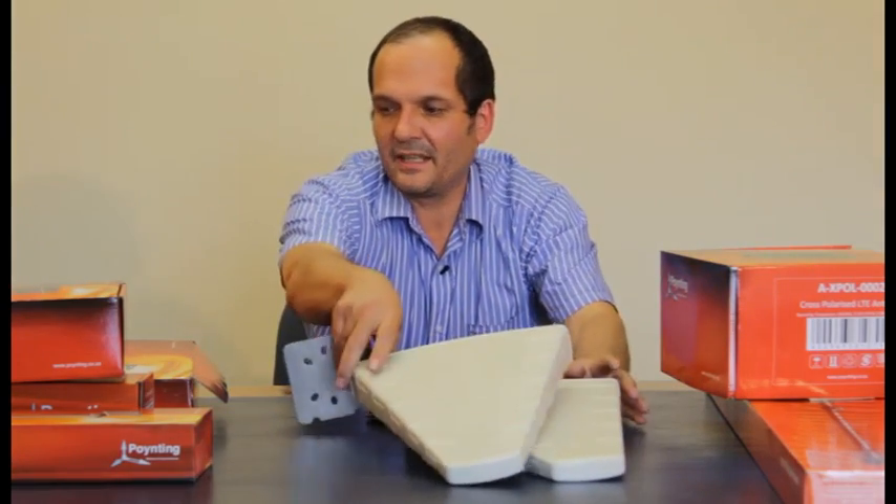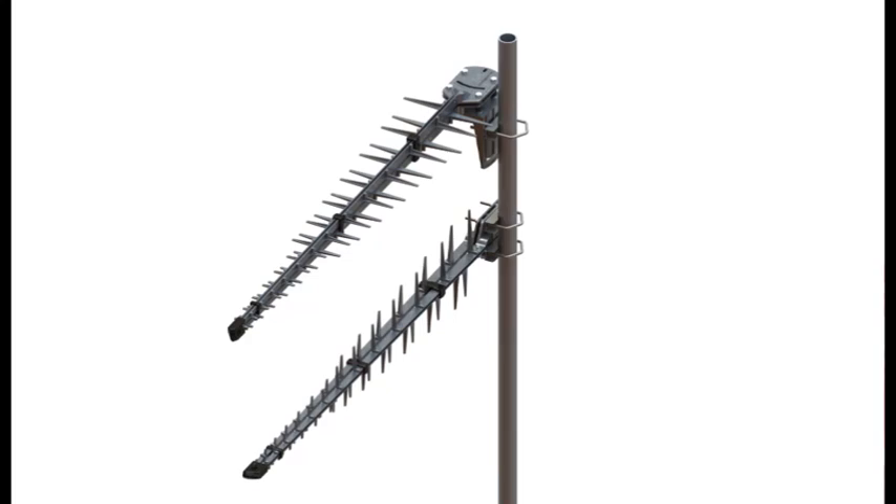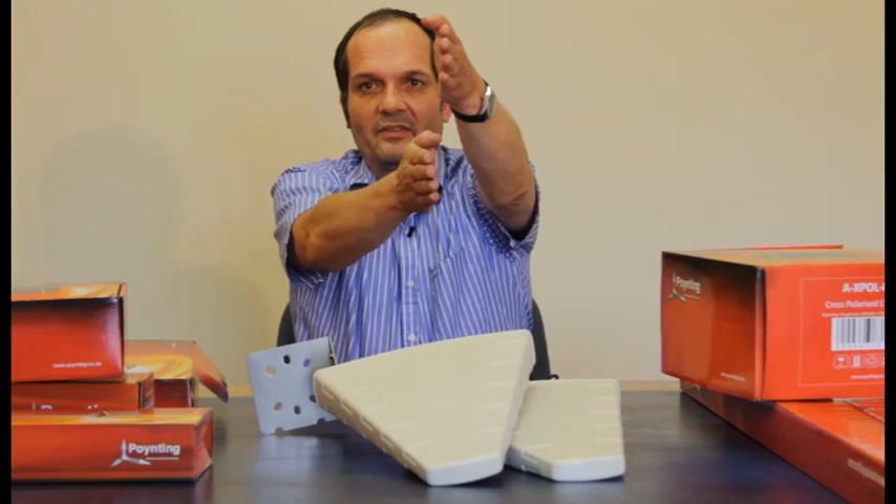You can of course do the same thing with the bigger antenna. For the bigger antenna, we designed a special bracket so you can mount one vertically and the other one horizontally, whereas they would normally both be mounted vertically.